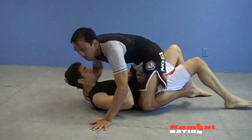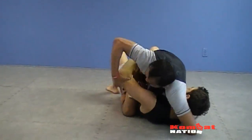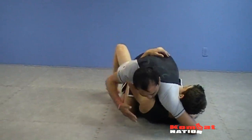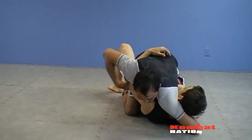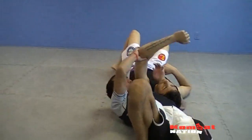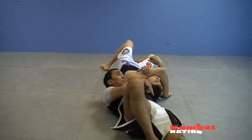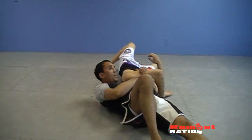So from here, this hand is going to come under to trap the elbow. Now I want to roll this way and secure the elbow. Once I come here, I'm going to come down. This is going to push the feet across with my hand. Now from here, my butt is going to come up to sit up, bringing my ribcage to his head tight.